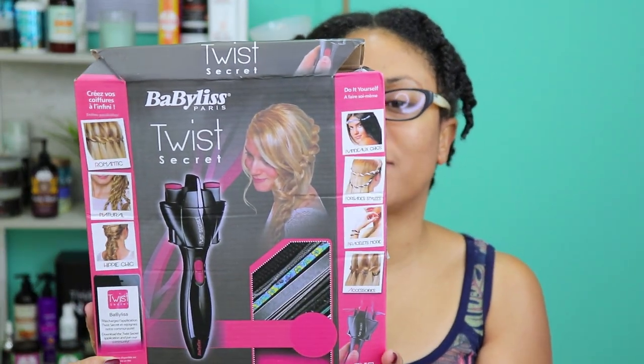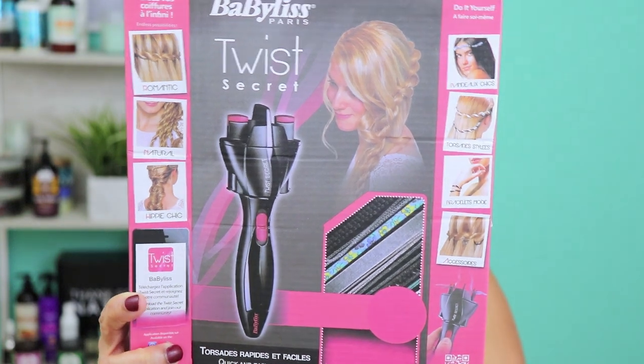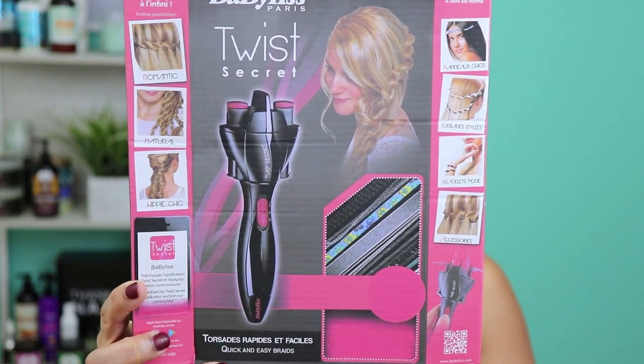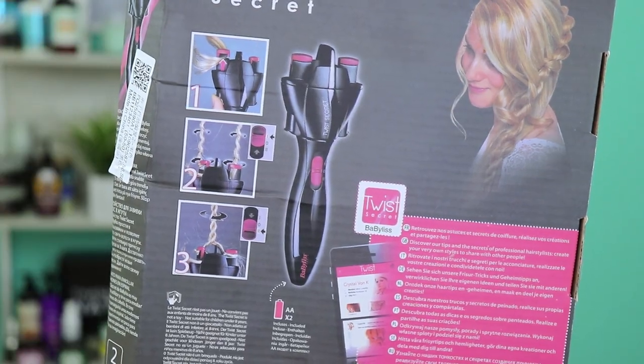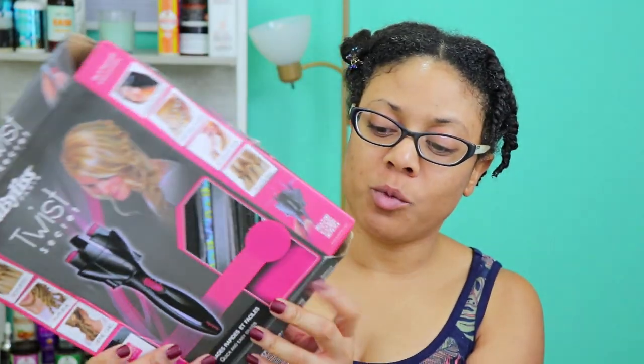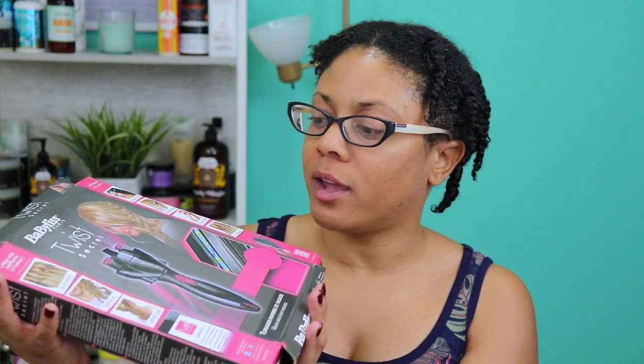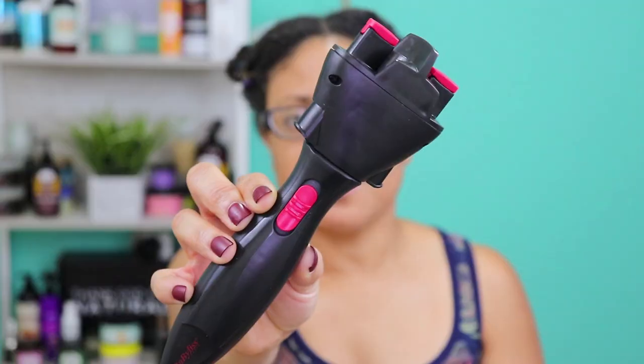So I got the Babyliss Paris Twist Secret. As you can see on the box, it shows different types of twists and hairstyles and how you can incorporate accessories with this device. On the back, it shows you basically how it works and how it's supposed to twist your hair. This is literally what the box looked like when I got it — it looks so beat up, run over, all bent up. The bottom won't even stay shut. It just looks a wreck. You don't really have to do anything to get in it because it's pretty much already open. The thing is not even wrapped up. This is the device — this is the twisting hair tool.